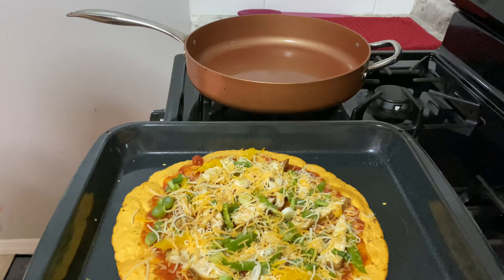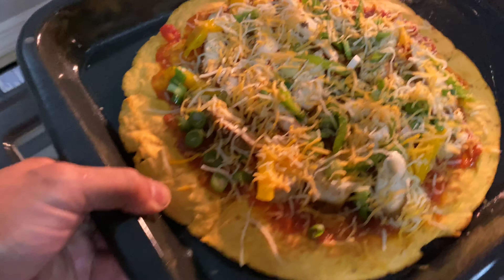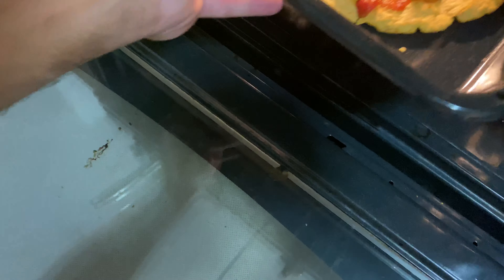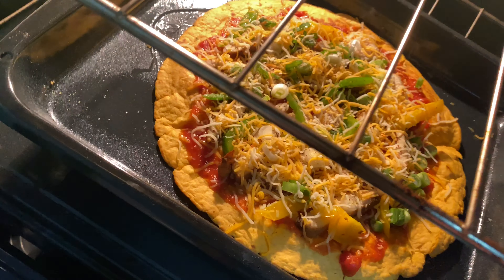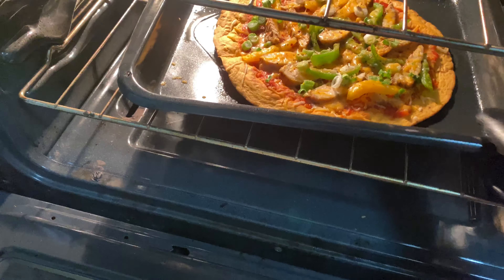Let's pop it in the oven — 375, just like so in the middle. And we're gonna check on that in another five, maybe seven minutes.